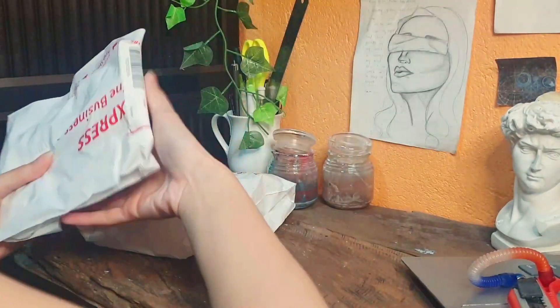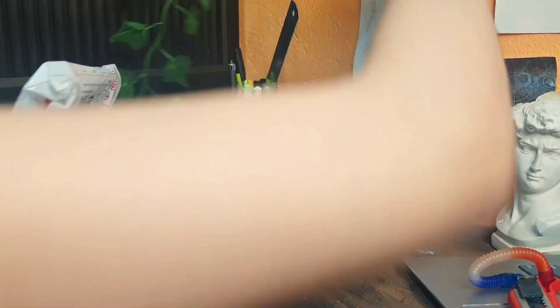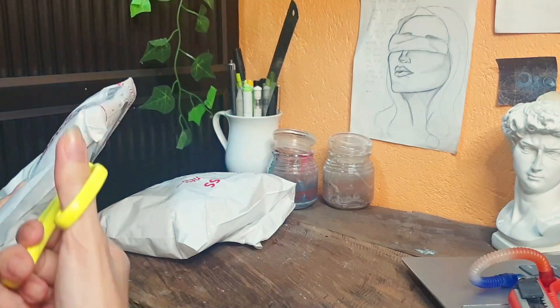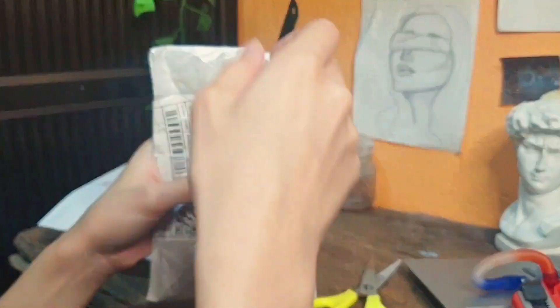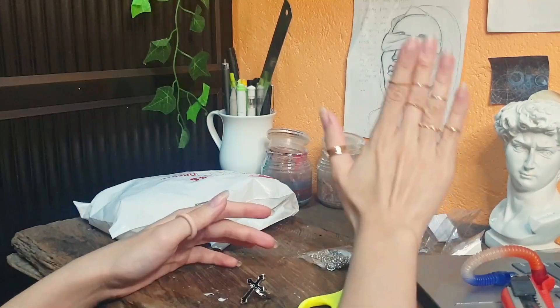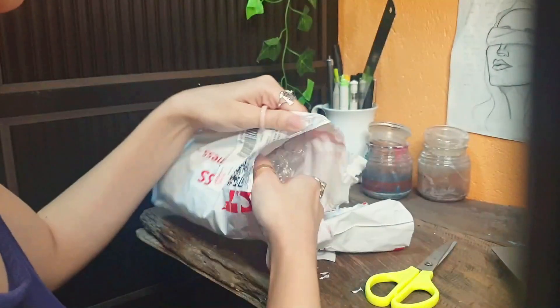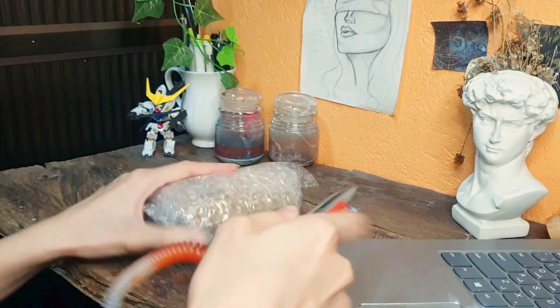I got too tired of going outside and finding oven-bake clay so I just decided to go to Shopee and buy from there. It's a lot easier and a lot safer. And I also bought other rings because I have a spending problem. Well anyway, let's get started with the chunky ring making.